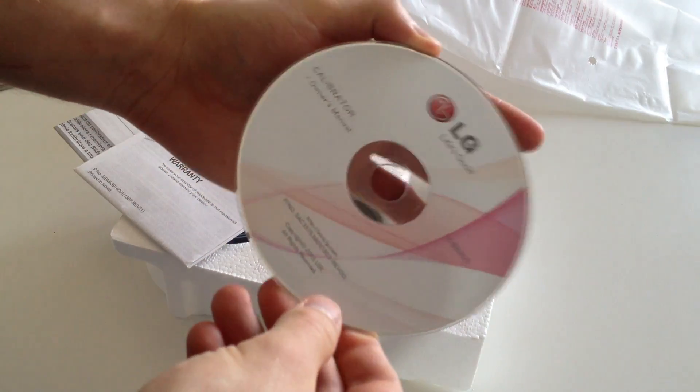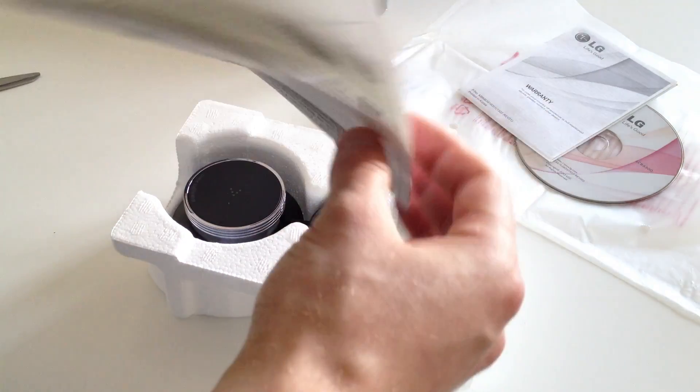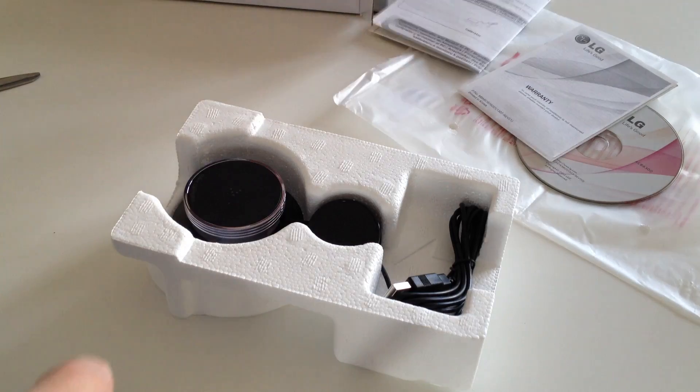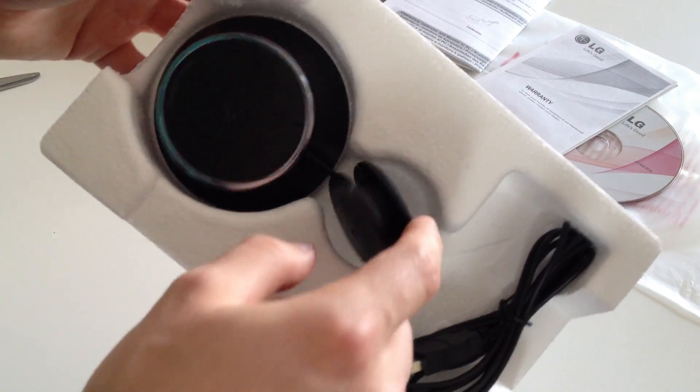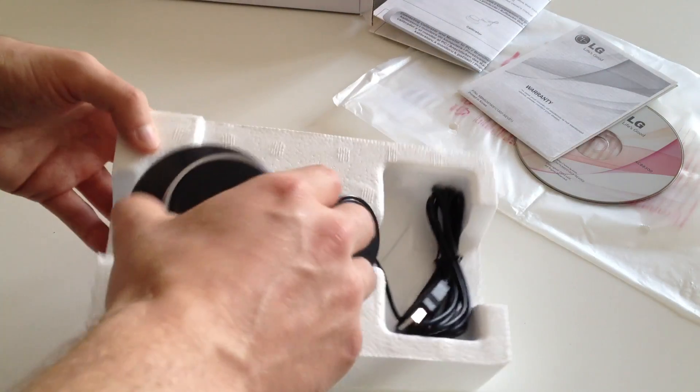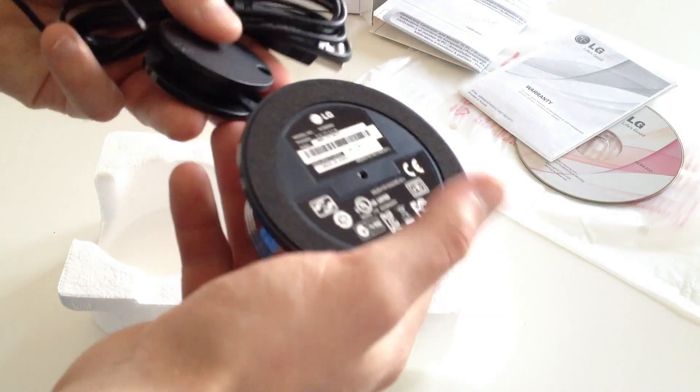So in here, what do we have? They've just got the disc on its own — who does that? It's the owner's manual. They've wasted a disc for the owner's manual, a warranty card, and then the easy setup guide. I'll probably have to go through this just in case. And there's the colorimeter — and there's a handy little counterweight. You do need this, by the way, because this actually hangs from your monitor on the front of the screen. If it doesn't have the counterweight, it's just going to flop down and hit the desk.